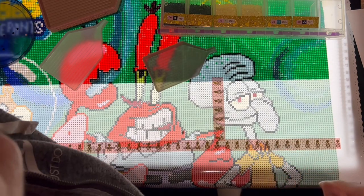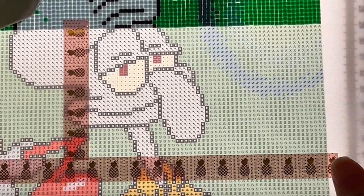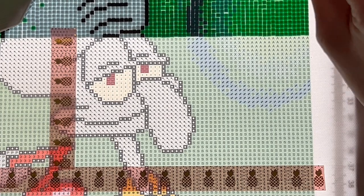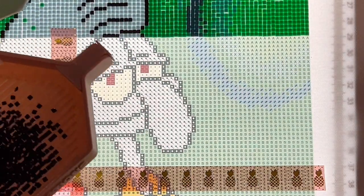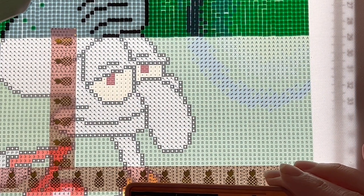I have my timer, so when I start I'm going to hit the start button. Let me grab these containers and zoom in. Let's get into these tag questions. I'm going to pick a color and start my timer. I'll start with the 310 — I always love to start with the outlining if there is any. You can see how nicely they line up.